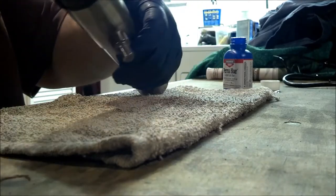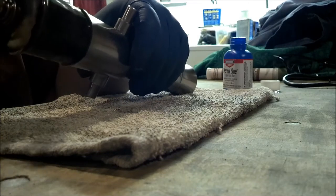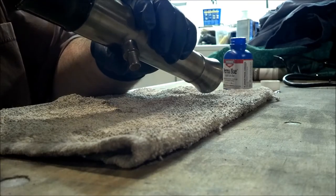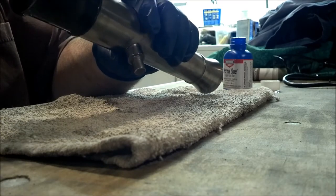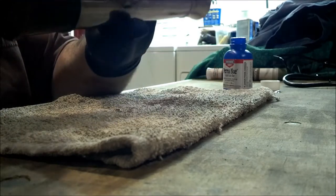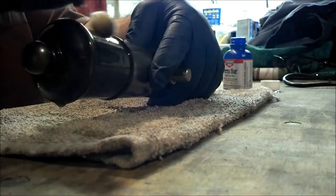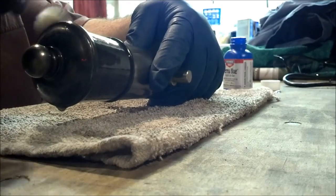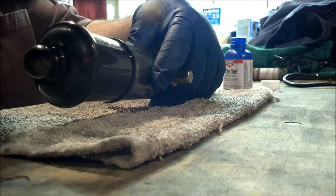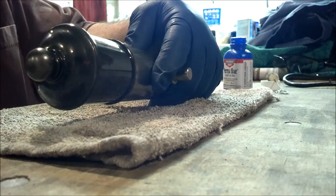Leave it on for just 30 to 60 seconds. You want to put on a couple of coats. The bluing is really just a controlled rust — it turns the metal into black iron oxide, which is also what we use to make thermite — but that's another video.